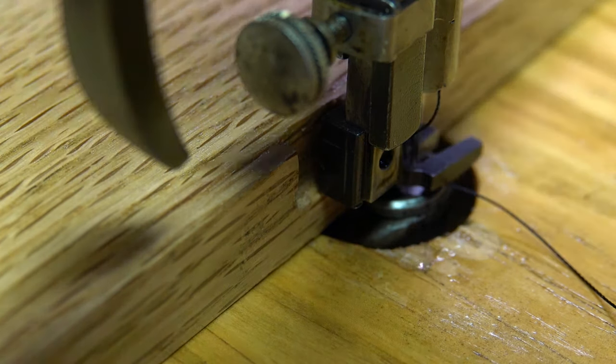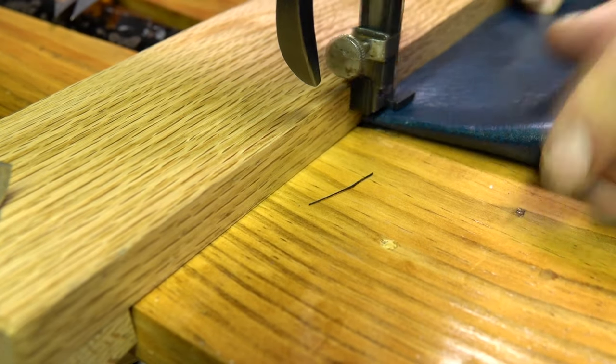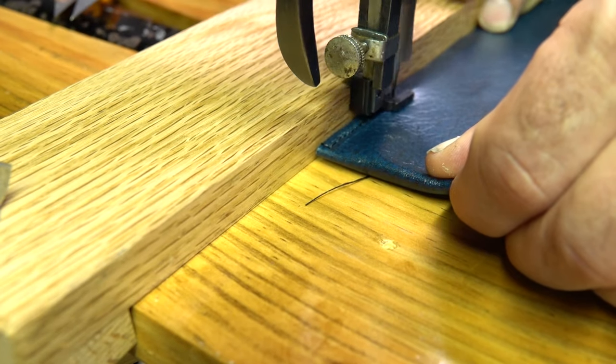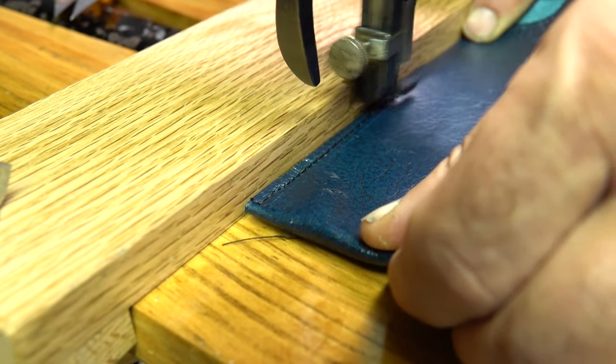Leather is expensive, so I found two worn-out chairs that somebody was giving away. I took them apart, saved the leather, and scrapped the rest. The guide works well, the machine stitches well, and I am finally ready to make a project.